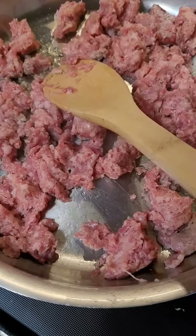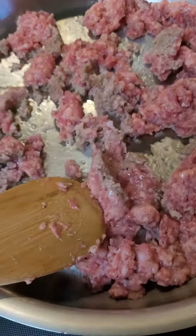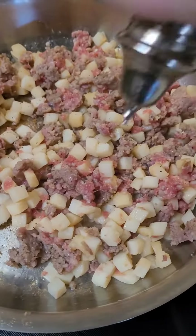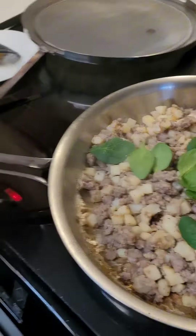Put your sausage in a skillet and then mix it up until it kind of looks like this. Then put in your potatoes — you can do frozen or cut up. I used frozen because I didn't have any cut up. Then put on salt and pepper, and then put in your spinach.